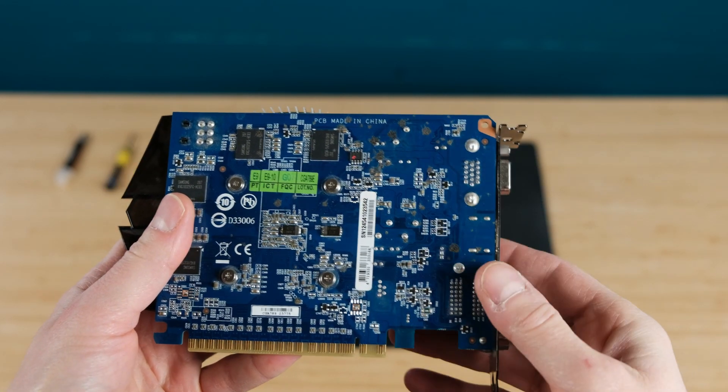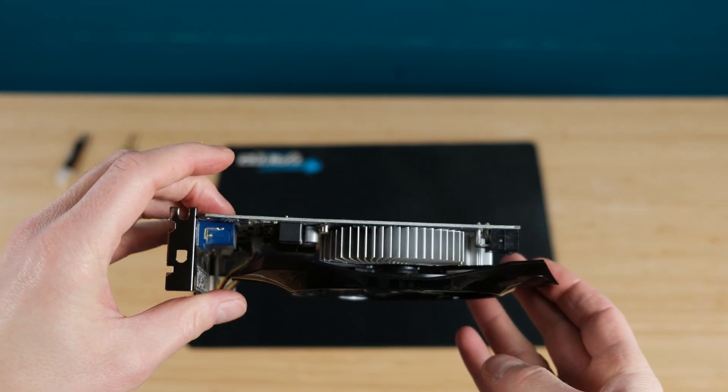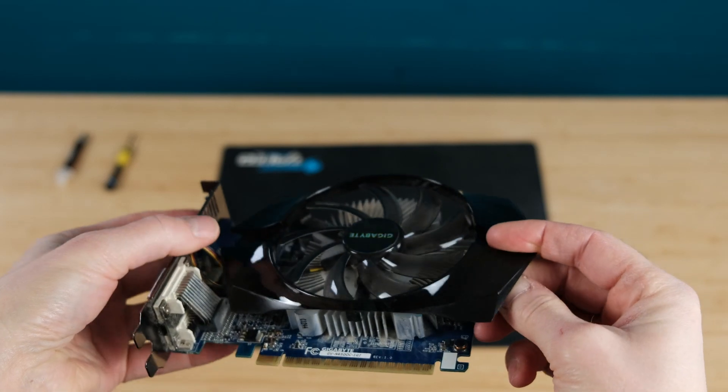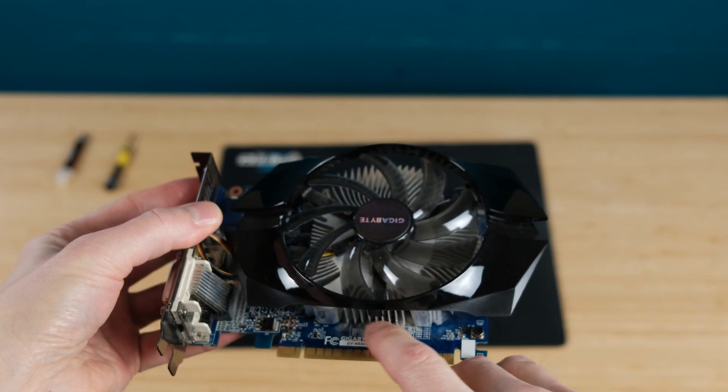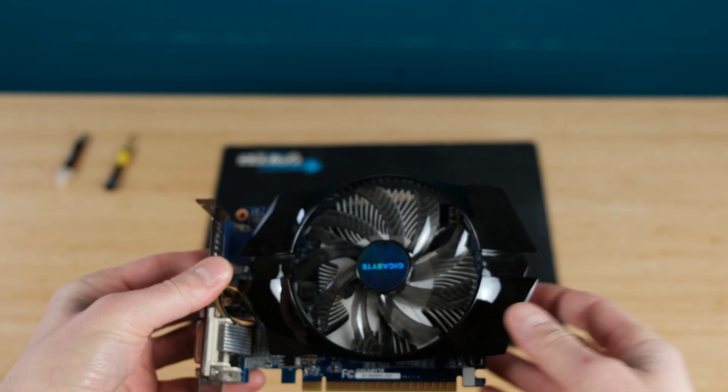As you can see, it has just one fan and quite a small heatsink compared to a newer and more expensive card. There is some dust trapped in the heatsink as well as some strange hardened stains on the card's PCB.